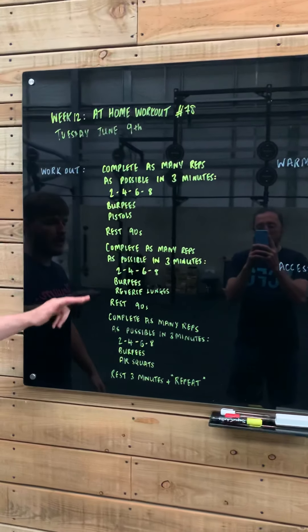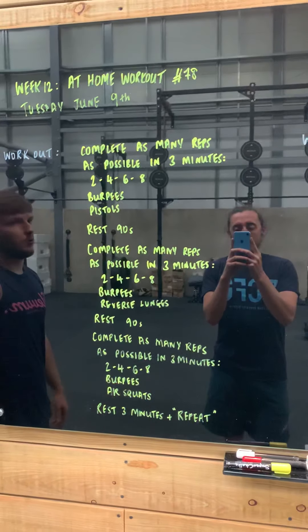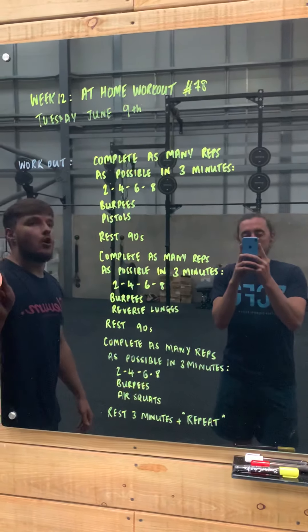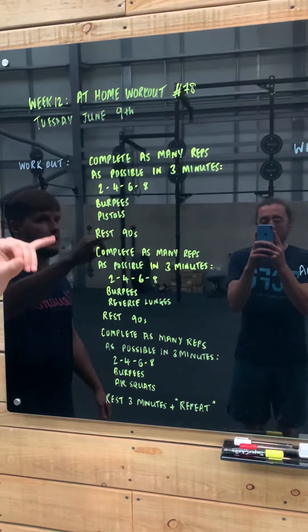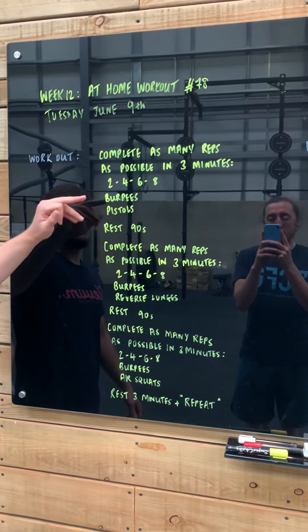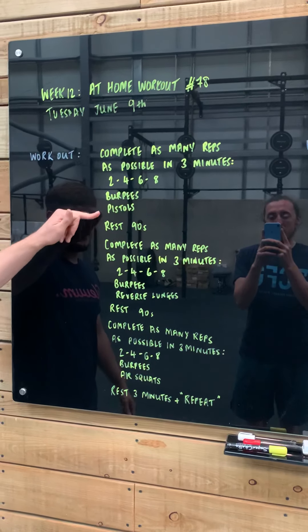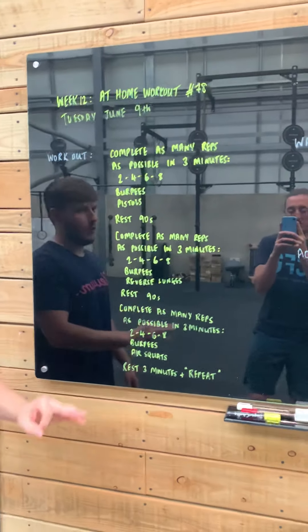What we have in store for you is three pieces today. Your first piece is going to see you complete as many reps as possible in three minutes of a coupler, which is going to be a burpee and a pistol. You're going to do an ascending rep ladder — two burpees, two pistols, four, four, six, six, eight, eight, and so on and so forth until you complete three minutes of work.